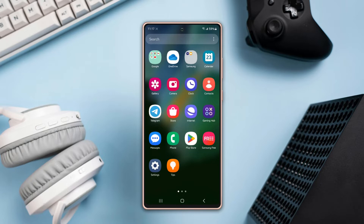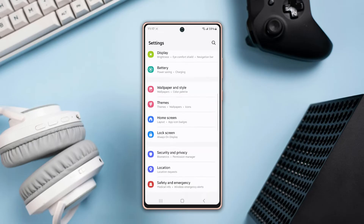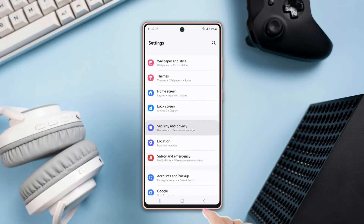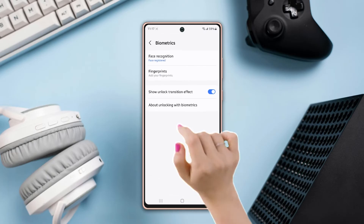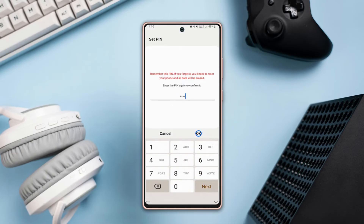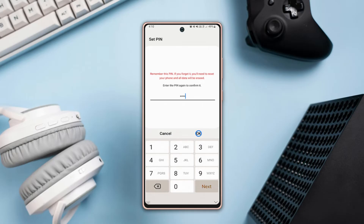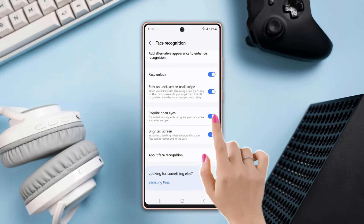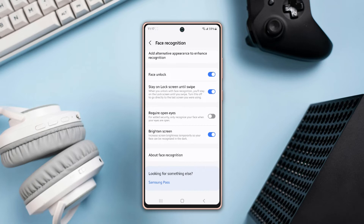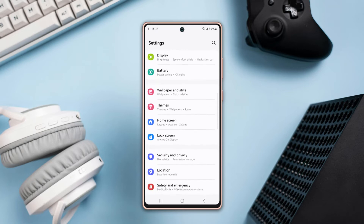If you still have issues, try the following solutions. Solution 1: Turn off 'Require Open Eyes.' Open Settings, scroll down and tap on Security and Privacy, scroll down slightly, then tap Biometrics. Next, tap on Face Recognition, enter your PIN, password, or draw your pattern, scroll down, and simply toggle off the Require Open Eyes option.